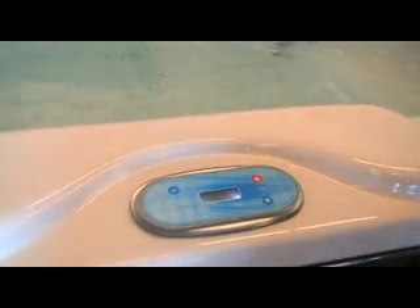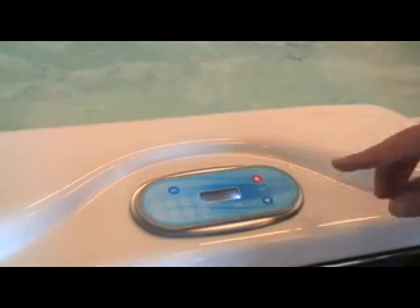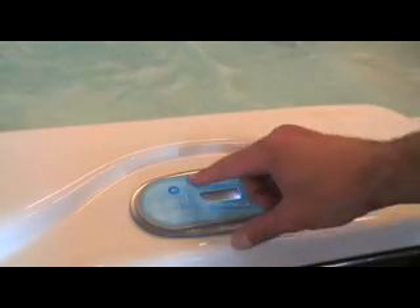When heating your spa for the first time, the spa may take up to 24 hours to reach full desired heat. From this point, you can begin using your spa as desired, including starting your jets, setting your temperature, spa mode, filtration mode, etc.